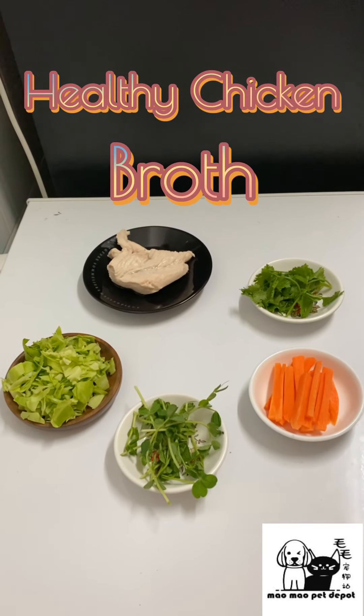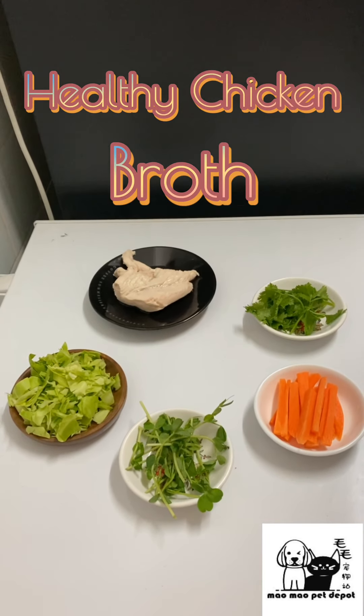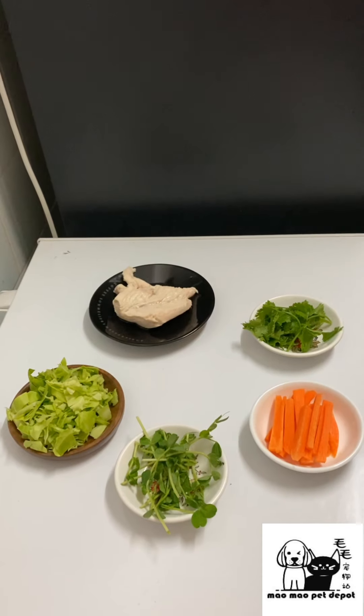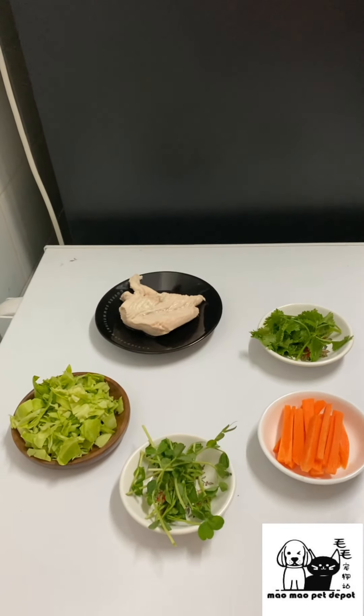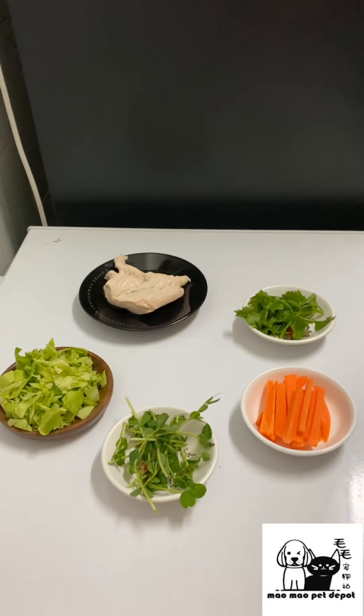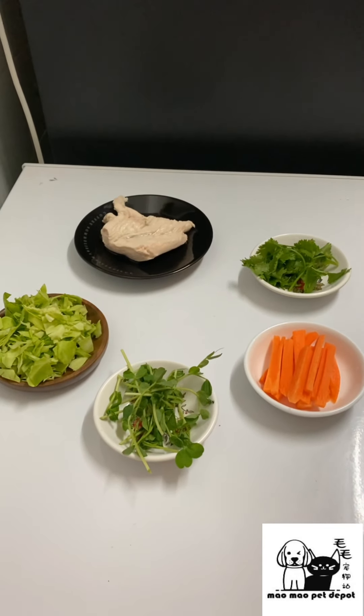We are here again with another edition of Mau Mau Peck Kitchen. We know we've been away for some time, but we're back and we're going to bring you another interesting dish. This time it's called healthy chicken broth.